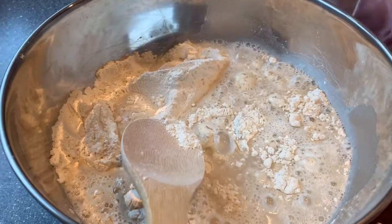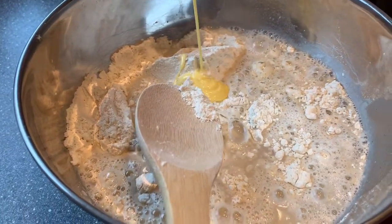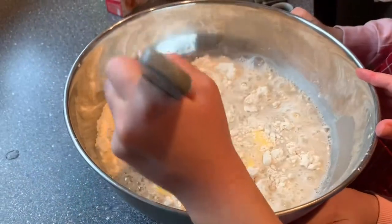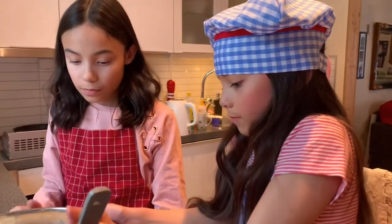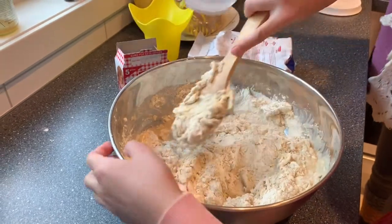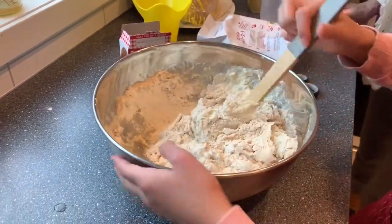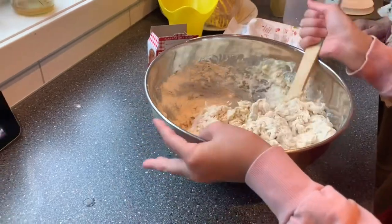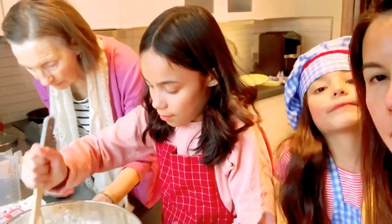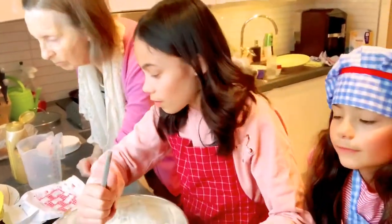Now, we are making a bola. We are making a ball. What is that? Bola bola, boli bola. It's a bread, actually. But in Norwegian, it's a bread.